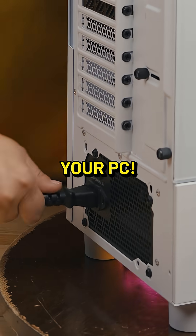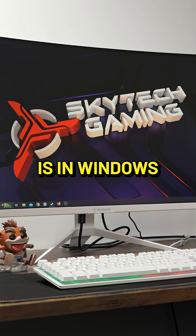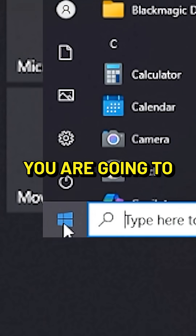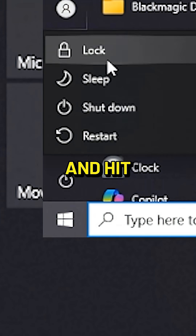Here are the many ways to turn off your PC. The best way to shut down your computer is in Windows. You're gonna go to this little Windows logo, the start button. You are going to hit the power option and hit shut down.